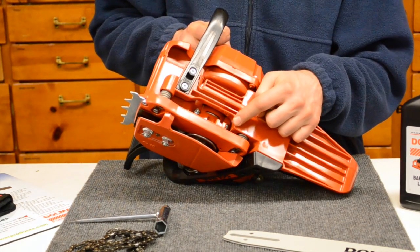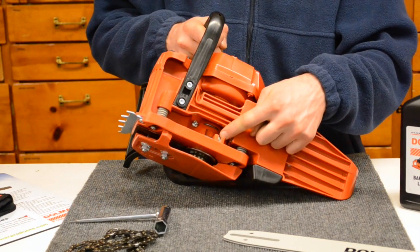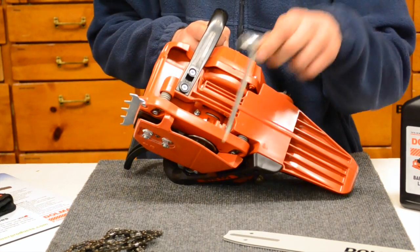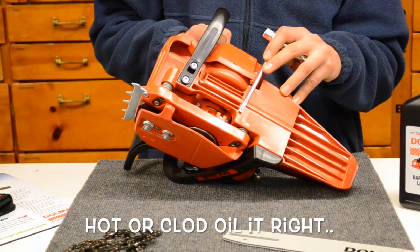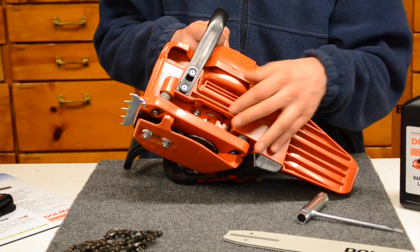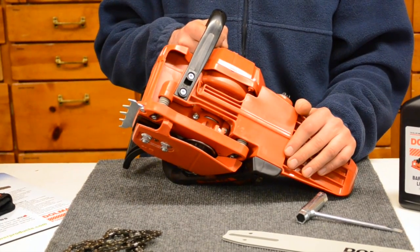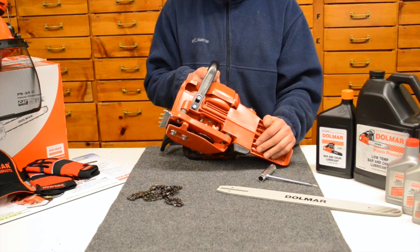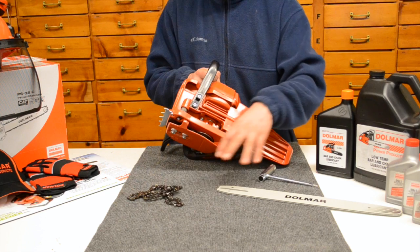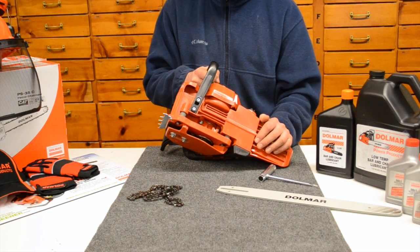There is an automatic chain-driven oiler on the PS32 chainsaw here, and it is adjustable. You can take your chainsaw tool and adjust it in different directions. There's an indicator gauge to tell you which direction to go — positive or negative. You're going to change the oiler based on temperature and the types of oil you're running to make sure you're putting out enough lubrication, but also not putting out too much and wasting it. It's important with the bar and chain that you keep it well lubricated so you do not overheat it, stretch chains, and cause more damage.